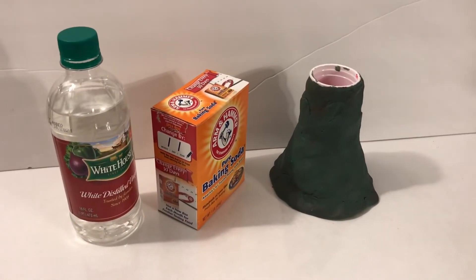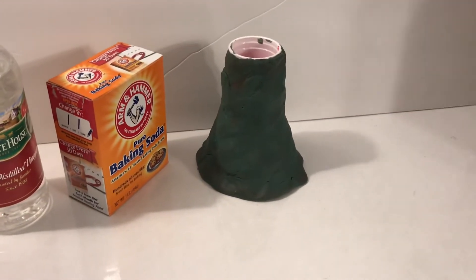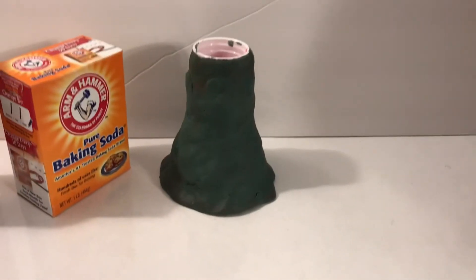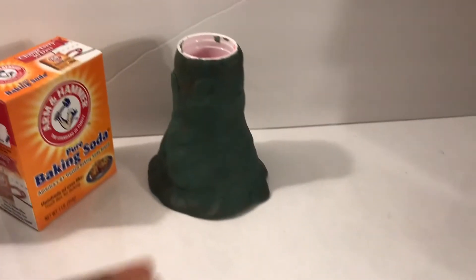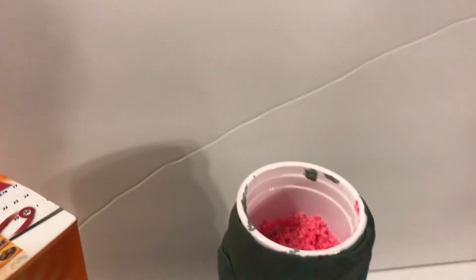So you'll just need a volcano base which we did out of Play-Doh, baking soda, and vinegar. We already have our baking soda inside with a little bit of food coloring. We will begin by adding the vinegar to the baking soda and let's see what happens.